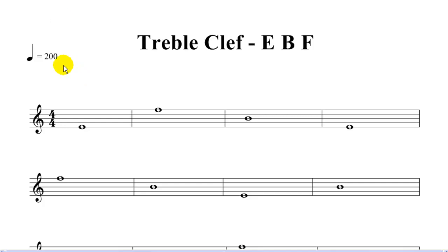Just for fun, I set this at 200 beats per minute. We're doing treble clef E, B, and F.